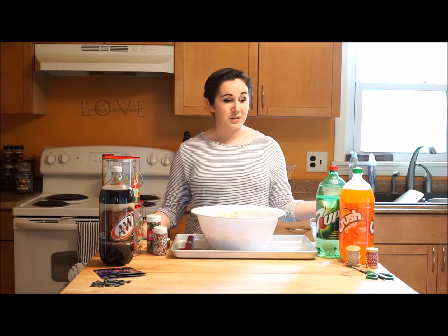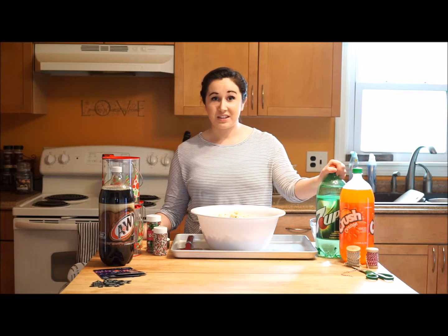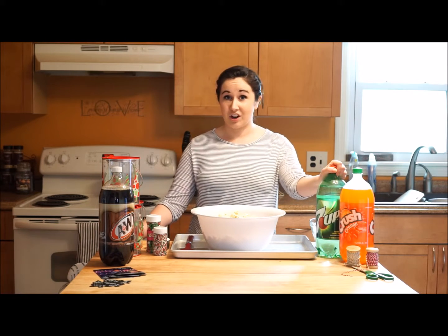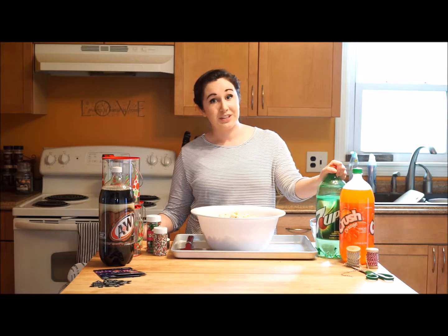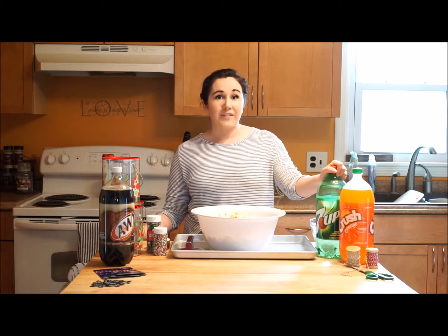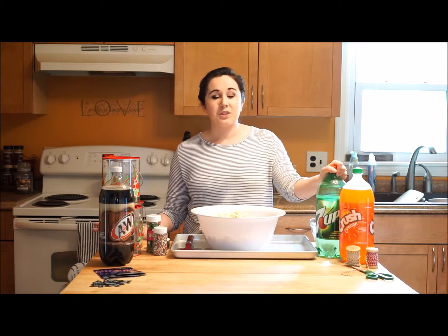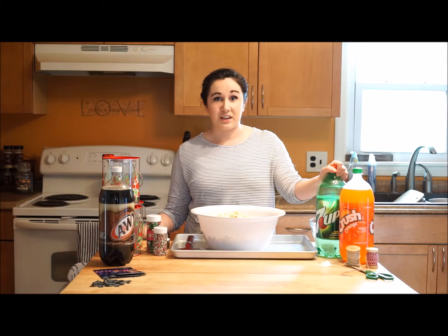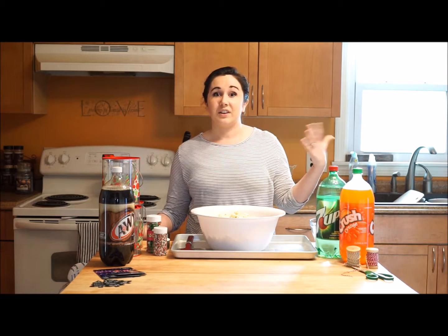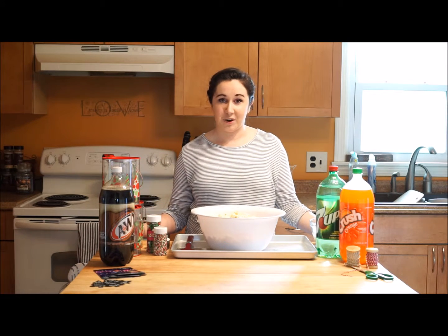We're going to be using Dr. Pepper Snapple products. Right now, these two-liter bottles of soda are on sale for a dollar at Walmart and I actually stocked up and bought 10 for two reasons. Whenever I text my mother on Christmas and ask her what can I bring, it's always soda — there's never anything to drink in that house. So I always leave several bottles in the pantry so on our way out the door, we can grab a few and bring them when we go.